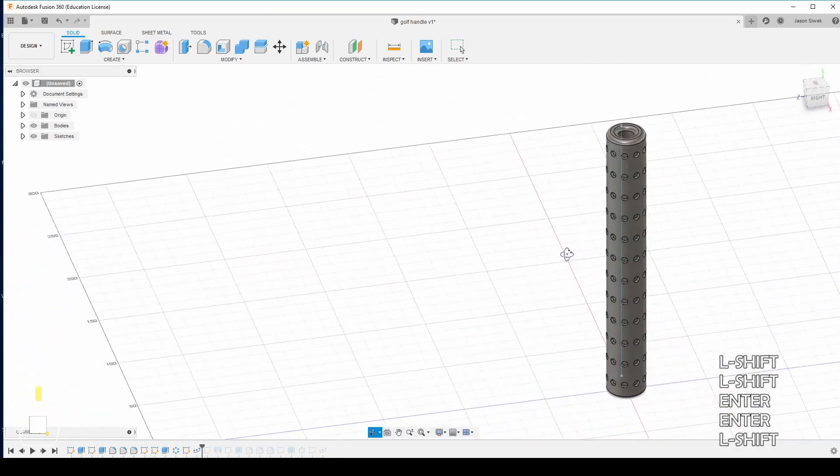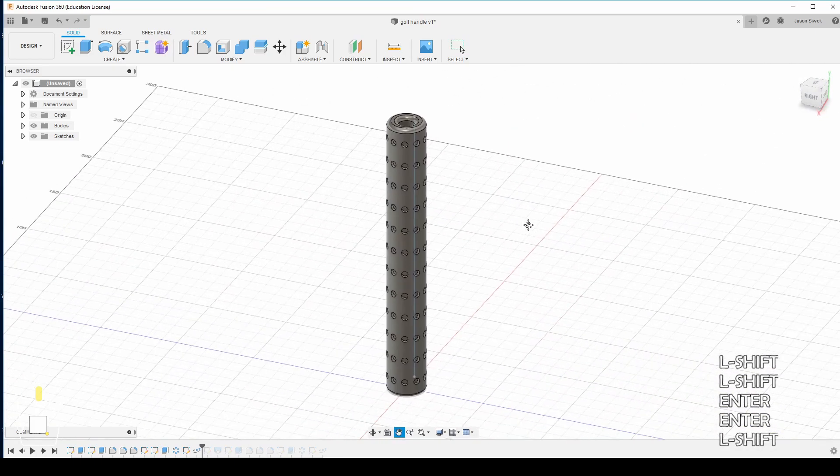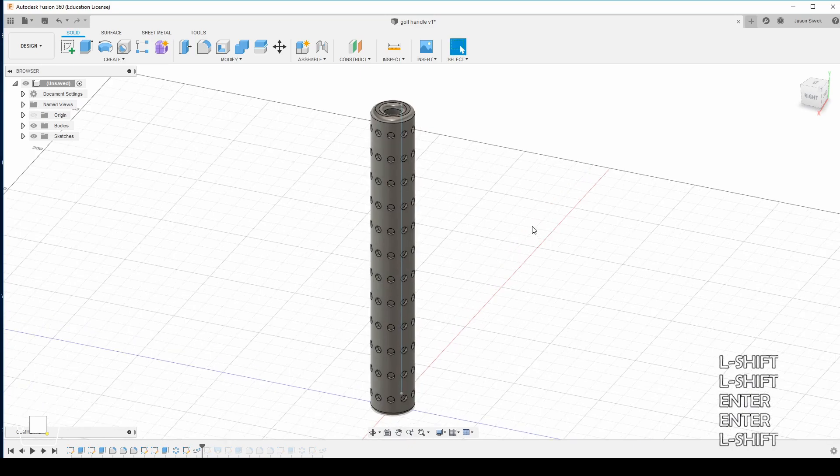There is our shaft for our golf club — not looking too shabby. Let's see if we can print this with TPU and how it will feel, and more importantly, how it will work. Let's go do that now.